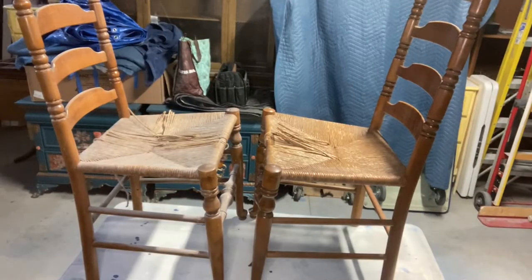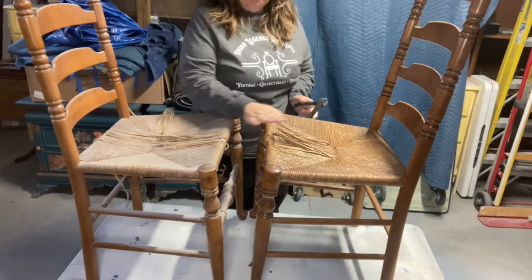Hey guys, Jesse here from Urban Legends Antiques. This week I'm doing something a little different — I am donating two planter chairs to a local business in Temecula called Pretty Paints Party. They have been mobile and are now opening up their very first brick and mortar store, so I thought this was a great opportunity to say welcome to the neighborhood. Let's get started — I found these two chairs on the side of the road and thought they'd be perfect for planter chairs.